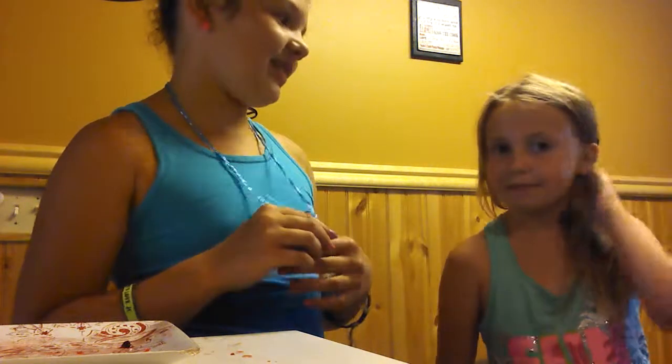My name's Ariana, and my name's Julian. I'm nine and she's eight, and you see us on every single video.